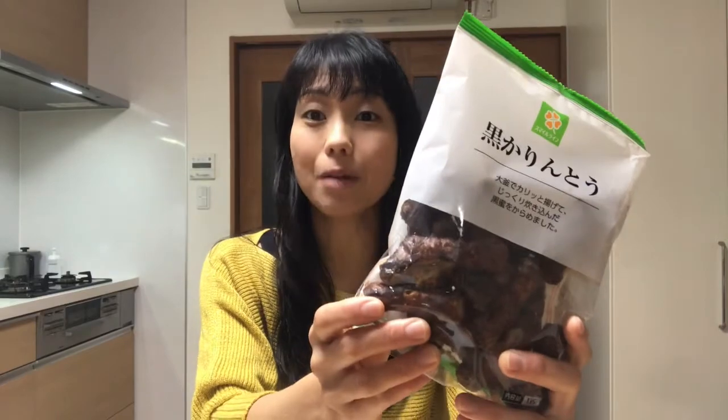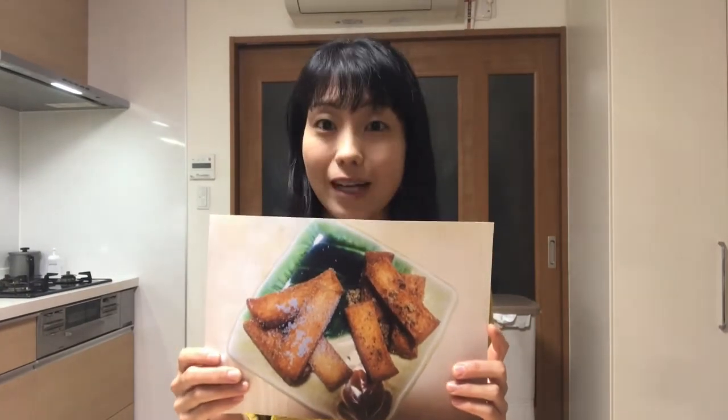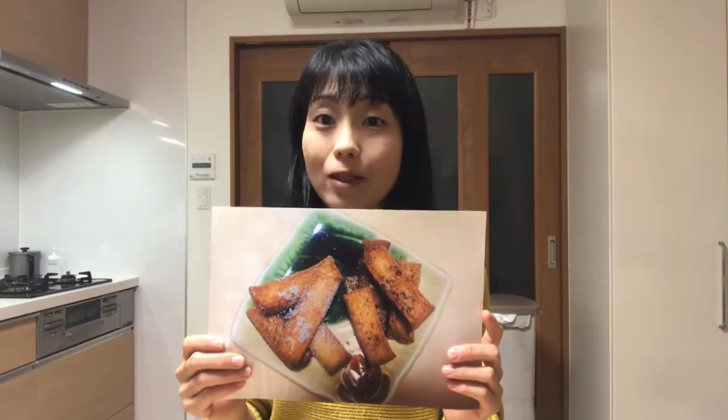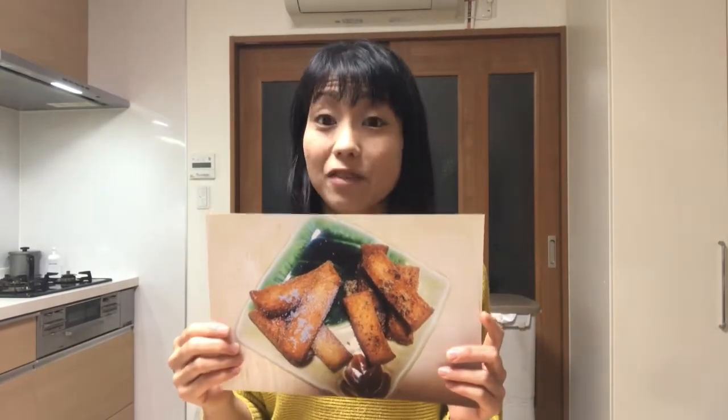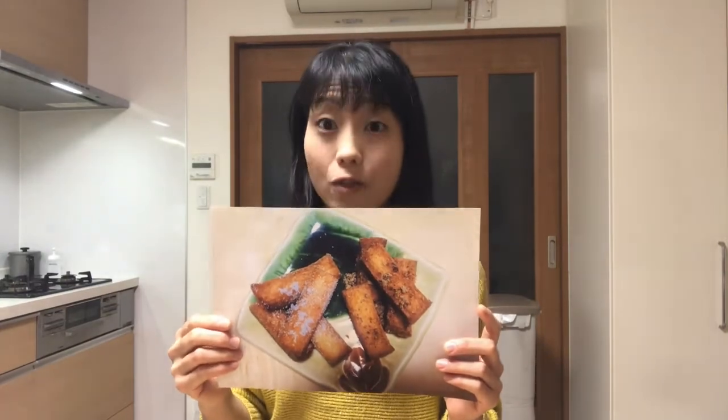Hello, welcome to Miki's Kitchen. Today is the 201st day. I'll show you how to make karinto, or deep-fried sugar snack. Karinto is one of the most popular snacks in Japan. It is originally made by kneading flour and water, but you can make a delicious karinto-like snack with bread crust. When I make sandwiches and have leftover crust, I often make karinto with them. It's very easy to make and a good snack for children. Well, let's get started cooking.